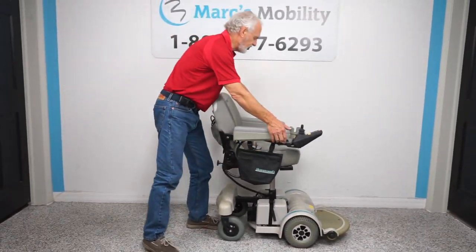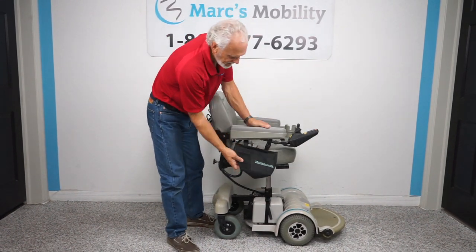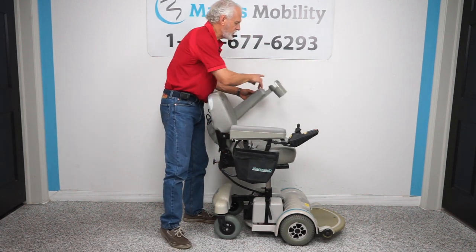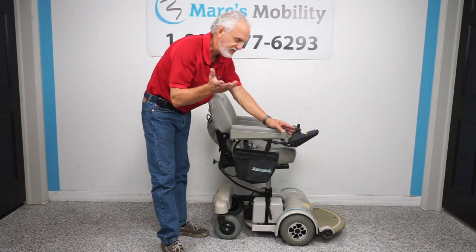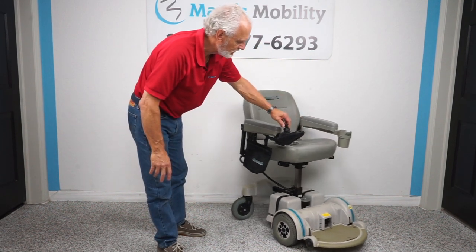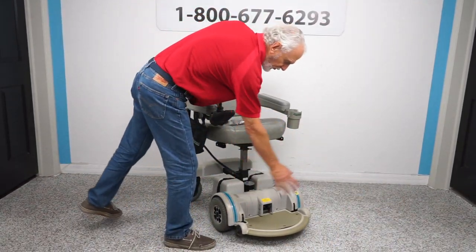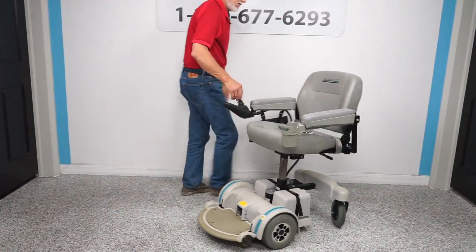It does have the five-inch seat lift. It has flip-up arms and also, as you can see right here, the Hover Around pouch where you can put your stuff. It has a Hover Around cup holder on this side. The joystick is on the right, but if you're left-handed we can put the joystick on the left side — no problem. Hover Around is famous for their turning circle.